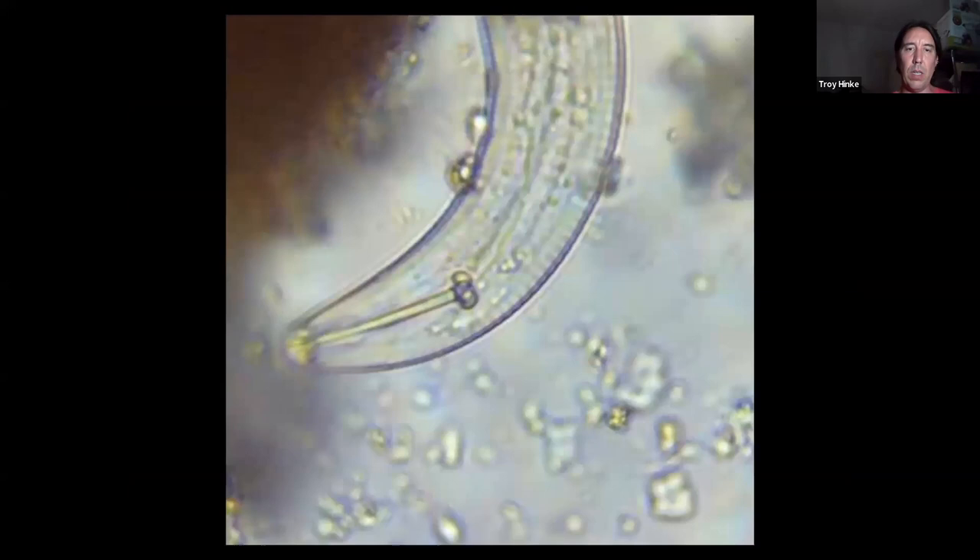A root feeding nematode: you can see there is a stylet that comes back, and then those two nodes right here. So that's definitely a root feeding nematode.